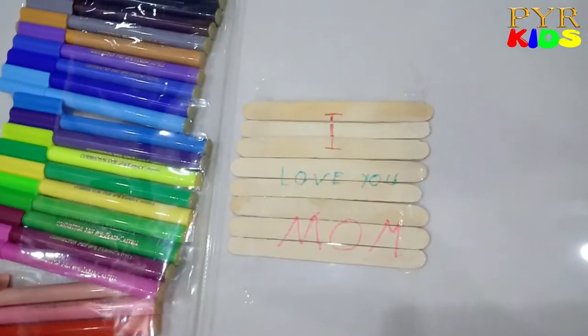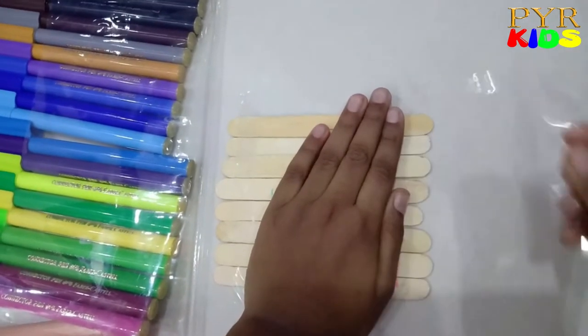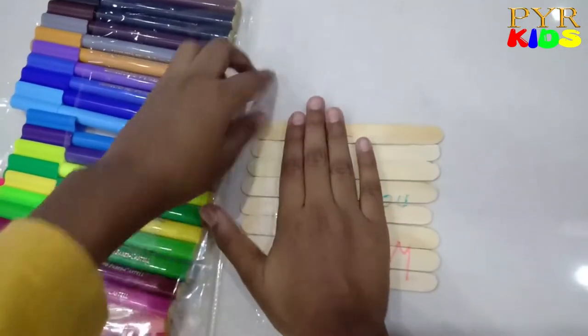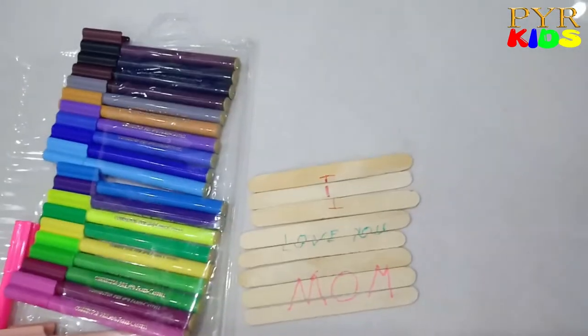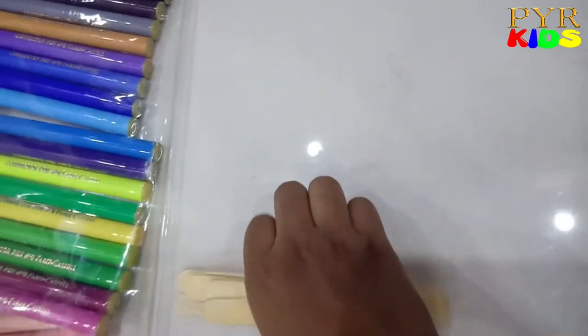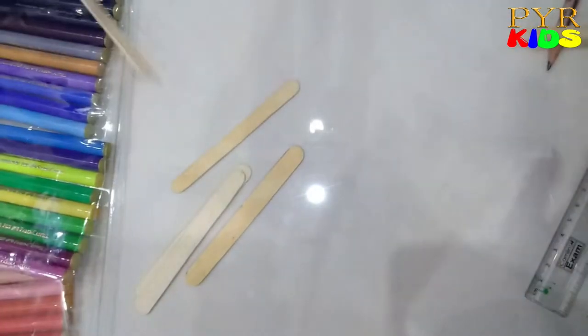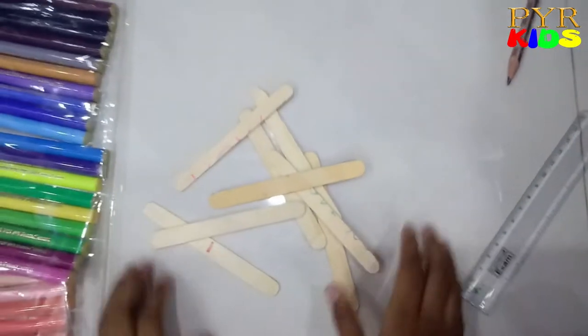I'm going to pick pink — that's my mom's favorite color. How's it? Now I'm going to take the tape. There you go! Now I'm going to shuffle, shuffle. Alright!